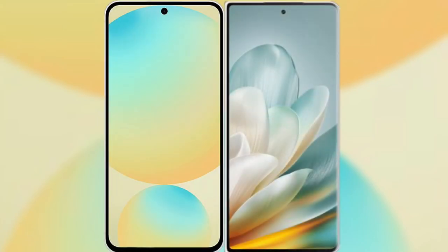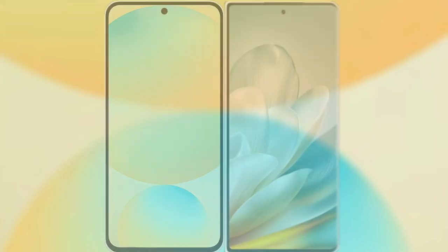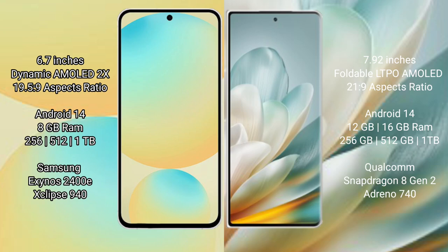I will compare the new Samsung Galaxy S24 FE with Honor Magic VH3. Samsung Galaxy S24 FE features a 6.7-inch dynamic AMOLED display with a 19.5:9 aspect ratio. Honor Magic VH3 features a 7.92-inch foldable LTPO AMOLED display with a 21:9 aspect ratio.